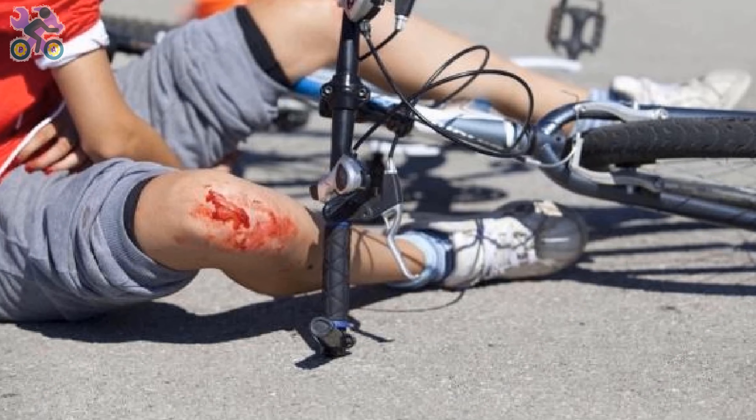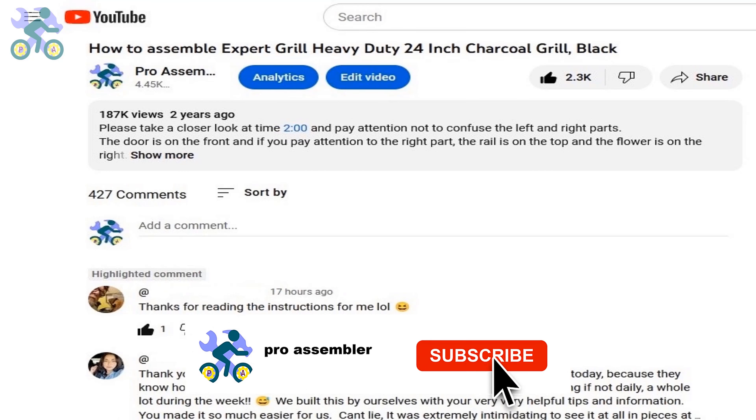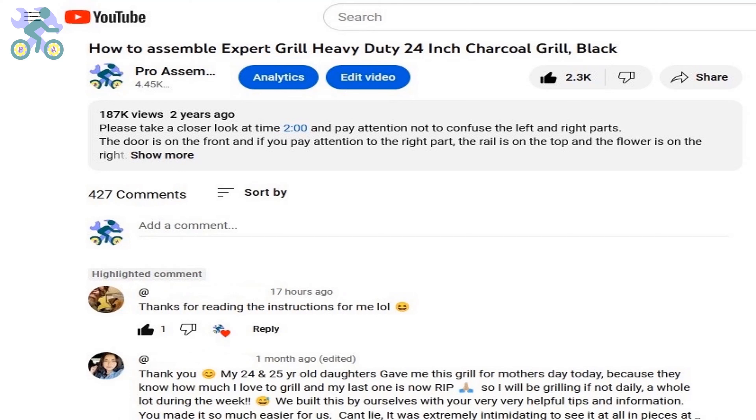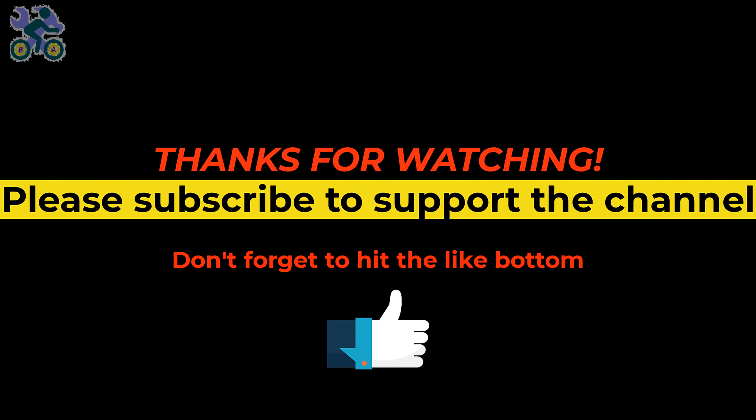Finally, it's very important to teach children how to use brakes before riding a bike. Many accidents happen because children are not familiar with the braking system, so spend at least 10 minutes teaching them — and don't forget the helmet. If you have any questions, please provide specific details or a timestamp from the video. If you enjoy the content, please subscribe to the channel and turn on all notifications. Feel free to visit other parts of the channel. Thanks for watching and don't forget to hit the like button.